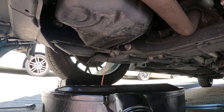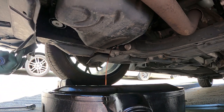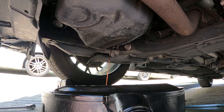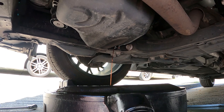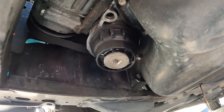While it's draining, take off the clips. So we got access to that. These are the housing right here.